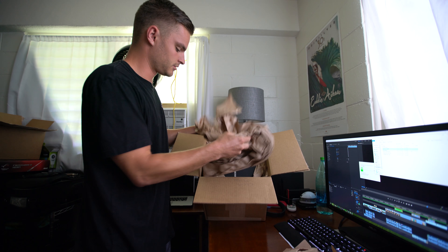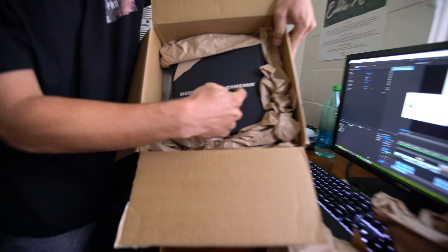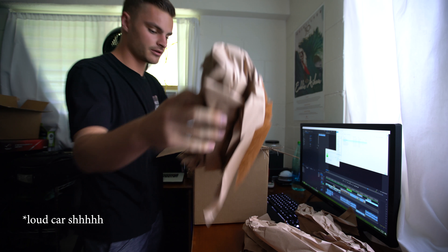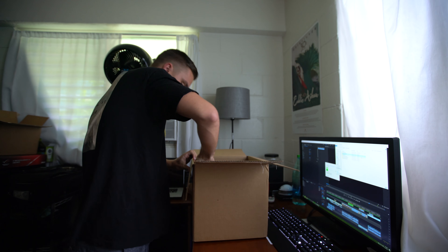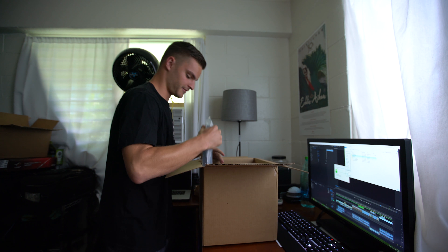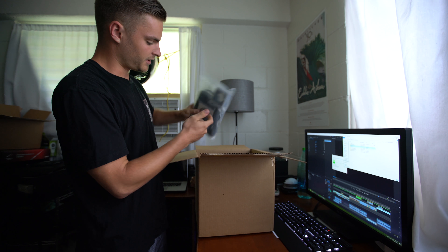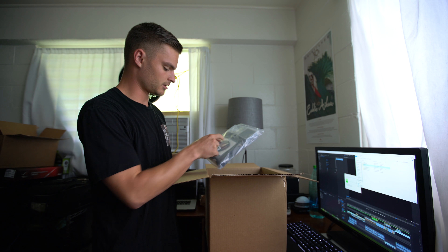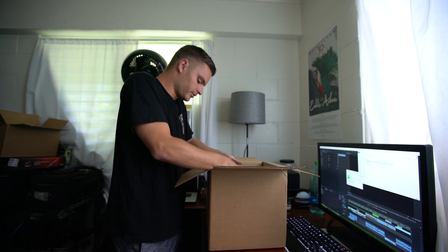So what do you have in here? This is a big day. We'll take out the less important stuff first. So we have the OLPF, an AC adapter that's actually really heavy, then a sticker and an Allen key.